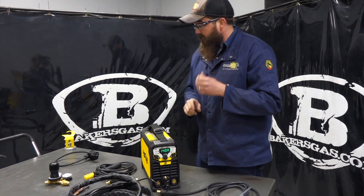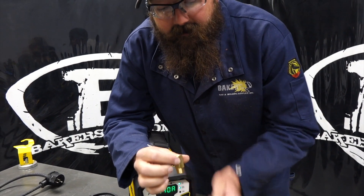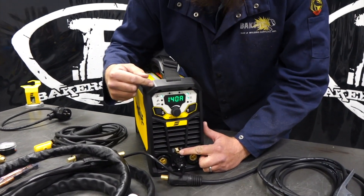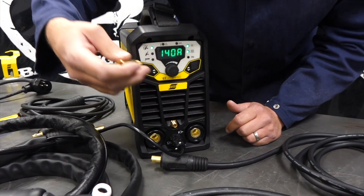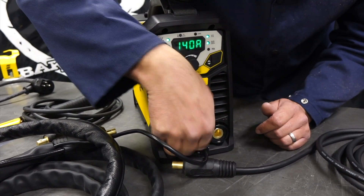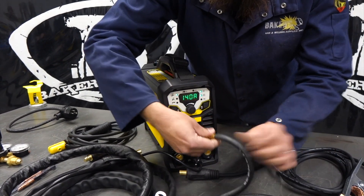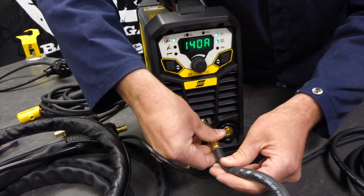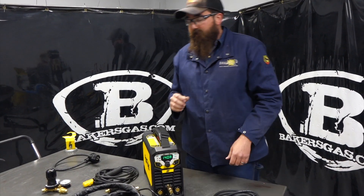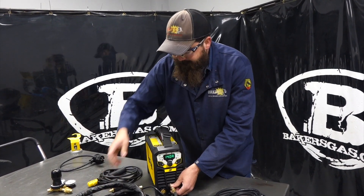One more thing to note is this little adapter. Everybody asks what's this adapter and why do I have this extra brass piece? Well, on the front of the machine, this thing has a built-in gas solenoid for your TIG torch, so you don't have to turn the valve on manually. This adapter will thread right into the front. So if you have an existing TIG torch that you like, it just takes a regular inert fitting - it's just an adapter so you can plug in another TIG torch if you have one. You don't need the adapter for this included TIG torch because it already has the fitting on there for the gas.